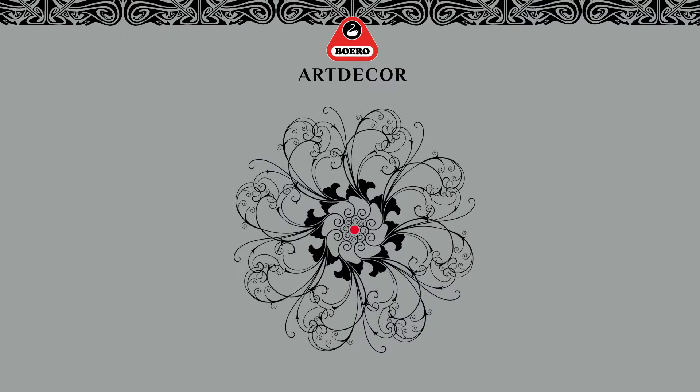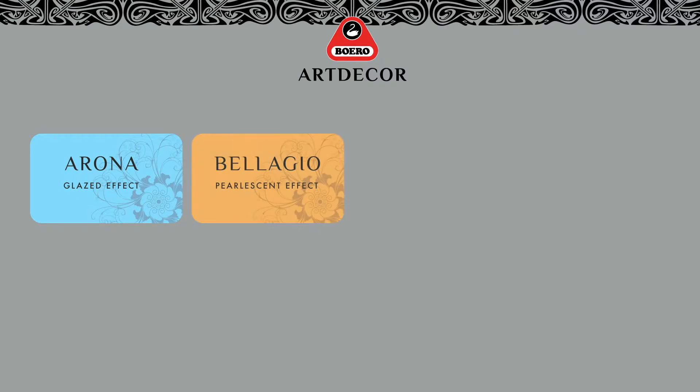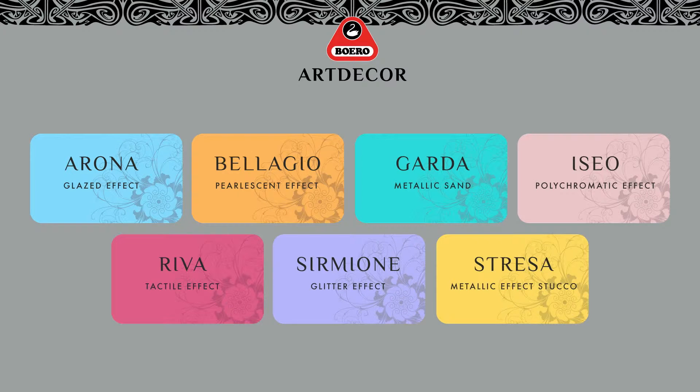Art Décor is a range of tasteful aesthetic effects designed for interior decoration in both classical and modern settings. The Art Décor range comes in seven different finishes: Arona, Bellagio, Garda, Iseo, Riva, Sirmione, and Stresa.